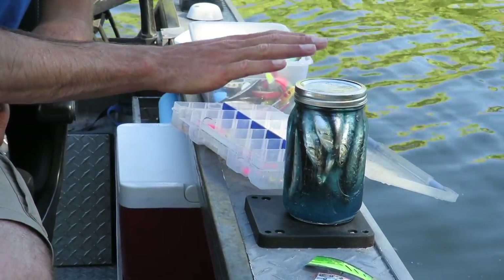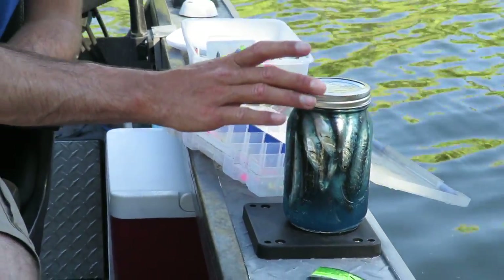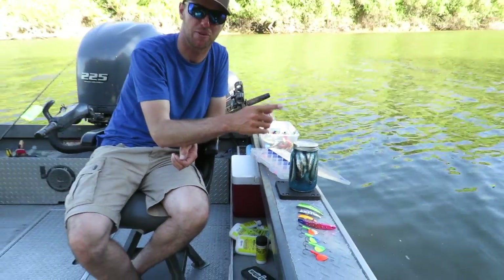Last but not least, you can use different anchovies and herrings, but be sure to brine them in the Pro-Cure Brine and Bite because that's going to help toughen the baits up when they're getting swung behind the 360 flasher.